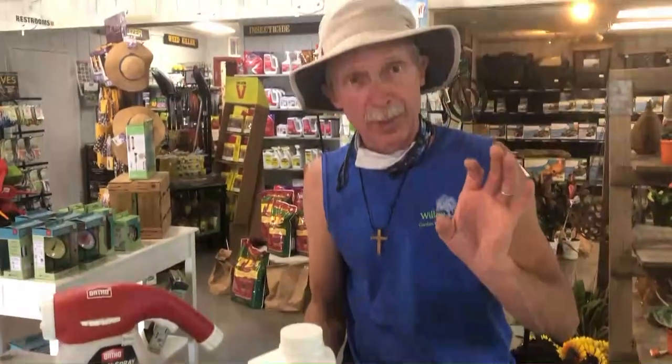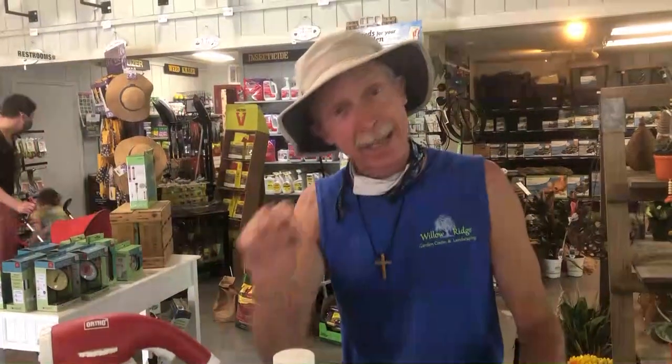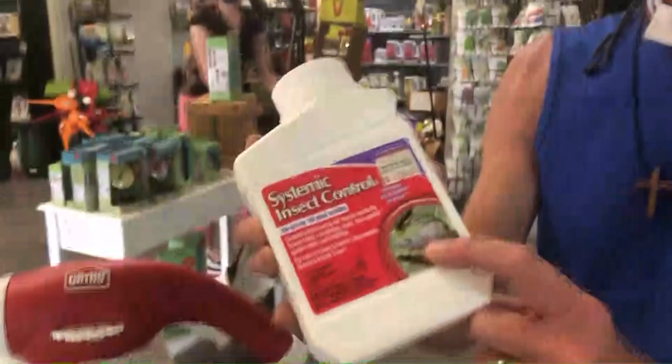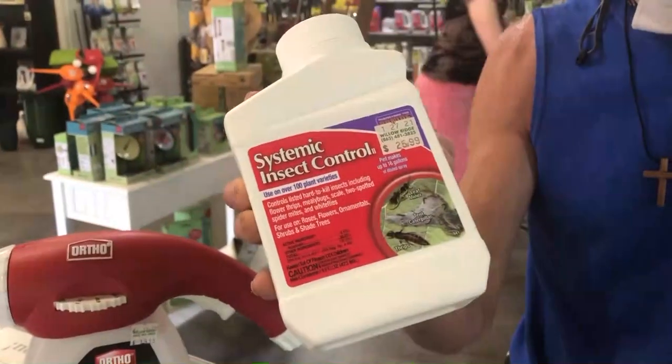You can use these on particular plants that are especially susceptible to leaf-eating insects, such as your azaleas, your crepe myrtles, your roses — all of those pretty things that get eaten up by those insects. And this time of year you're also noticing tent caterpillars coming out. Right here on the picture of the label, it shows this does control tent caterpillars.